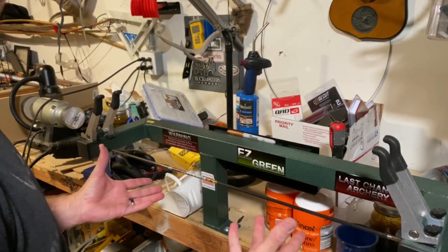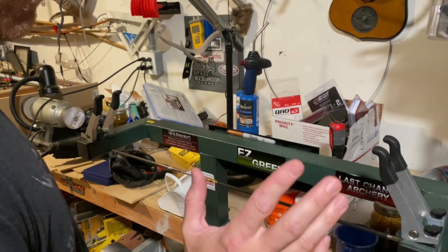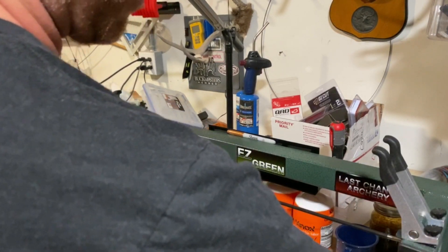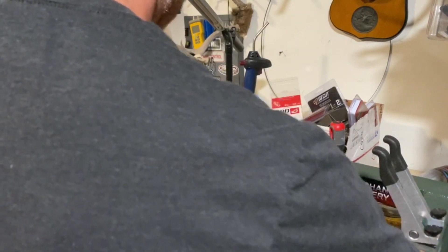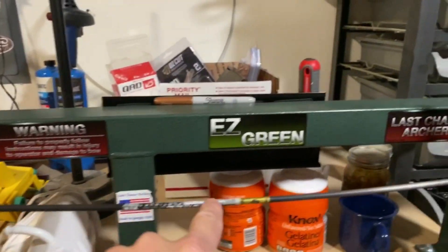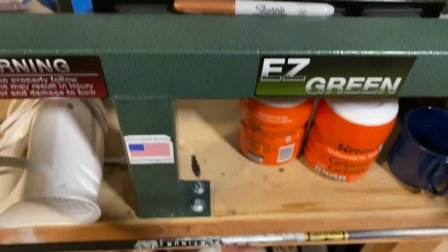This arrow is going to want to have a natural bend, especially arrows that are .003 or more in straightness tolerance. It's a little harder on the .001s. Anything .003 or worse, when you put it in, it's going to want to have a natural bend. You can see there is a bend right here.